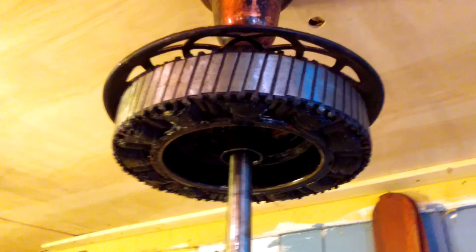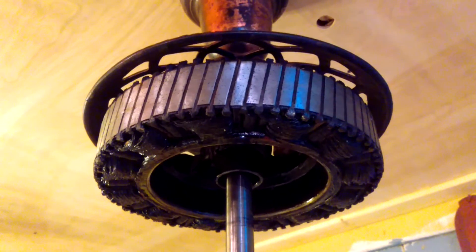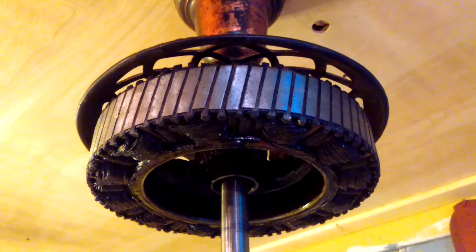Just thought I'd share that little piece of information. This is what you would call growling a motor. Thank you for watching. There will be a link describing what I just did in the description.